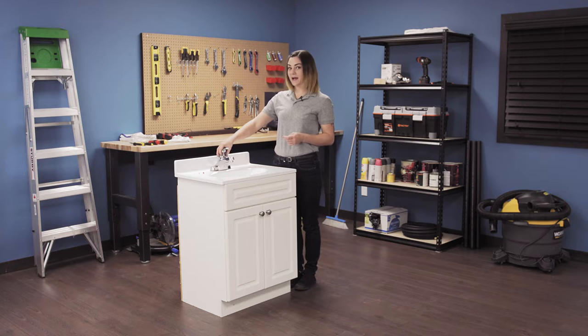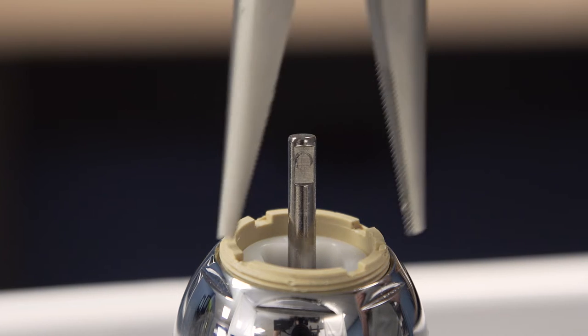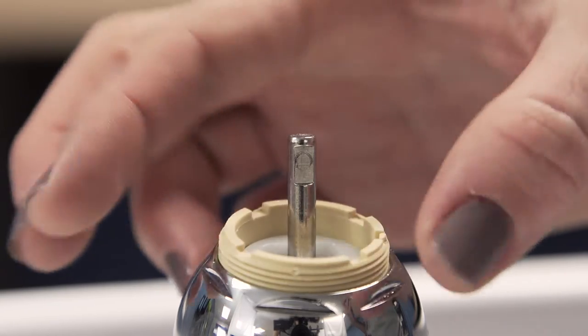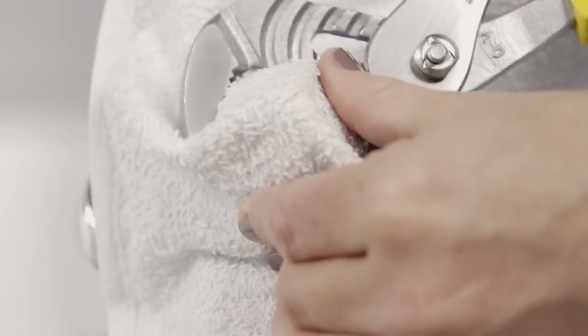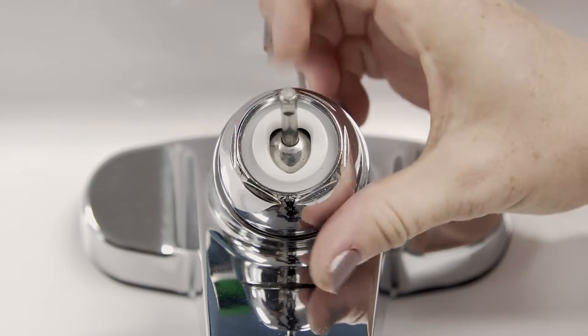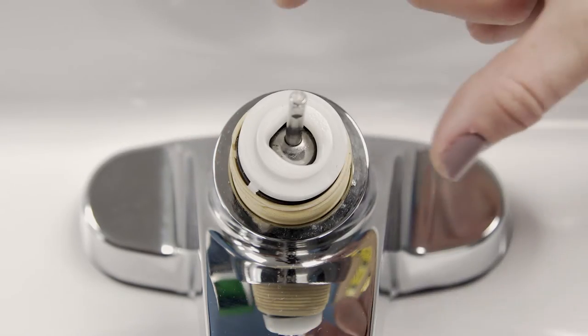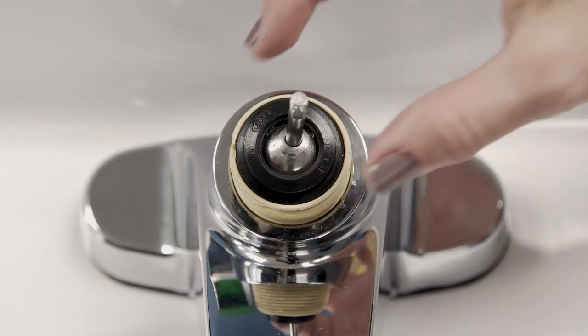Next, pull off the handle. Use the needle nose pliers to unscrew the adjusting ring. Place a cloth over top and use the channel lock pliers to unscrew the cap. Now pull out the ball, the cam, and packing.